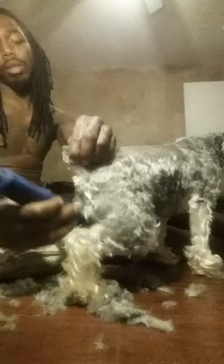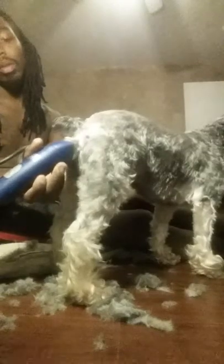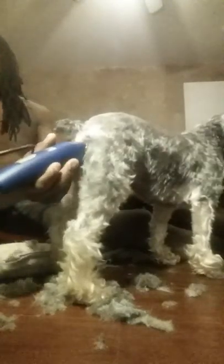Every time I cut, the head is always the last part I cut on my dogs because it's the hardest part for most people.